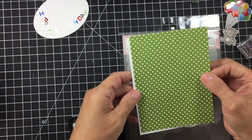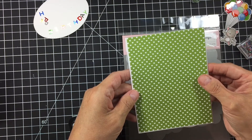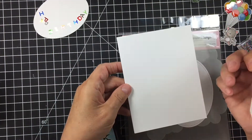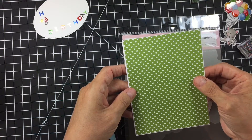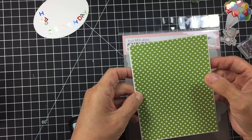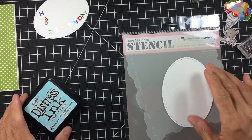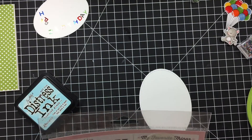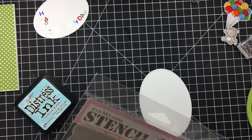I've cut out my card just an eighth of an inch shy of being five and a half by four and a quarter — my designer paper on top of a white Neena cardstock base because I'd like to have just that teeny bit of white showing. That's already together. Now I've got a piece of white Neena 80-pound cardstock and I'm going to be using the large My Favorite Things clouds stencil.